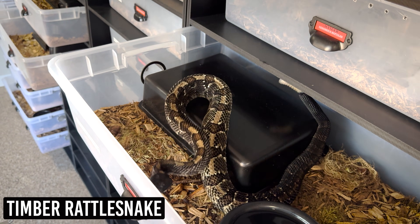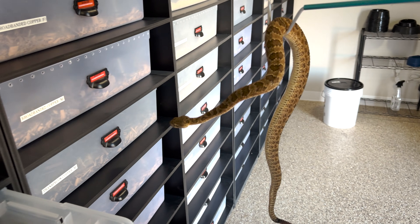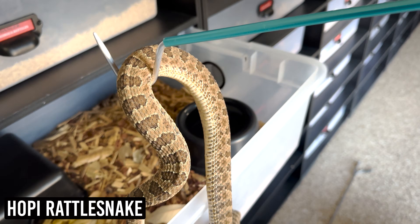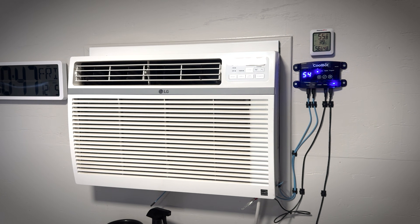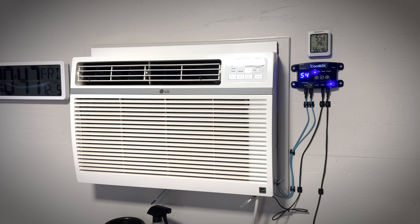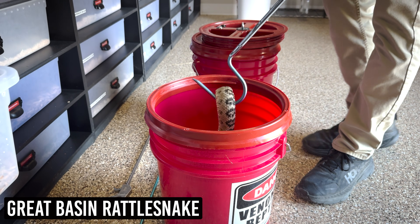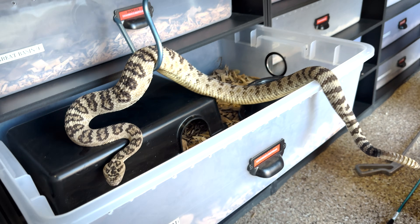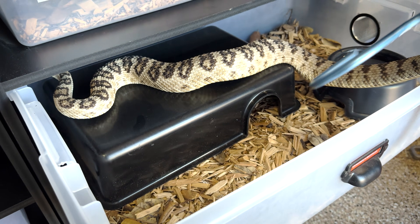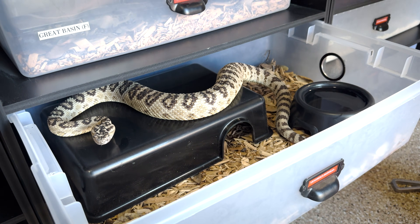Here in Arizona we have such mild winters, which is partly why we built this space — it does not get cold enough to properly hibernate some of our snakes, like our Pennsylvania timber rattlesnakes. So we need to cool this space properly. We have an air conditioning unit — actually just a regular LG window unit — but its thermostat has been overridden by a device called a Cool Bot. This device tricks the AC into thinking the room is warmer than it actually is, keeping it running longer.